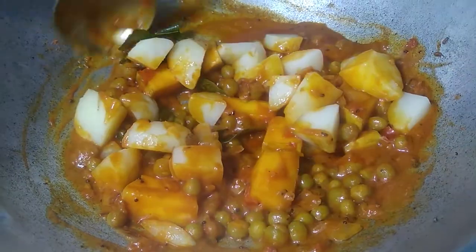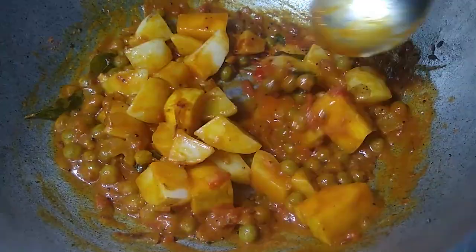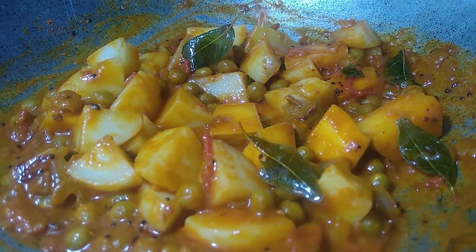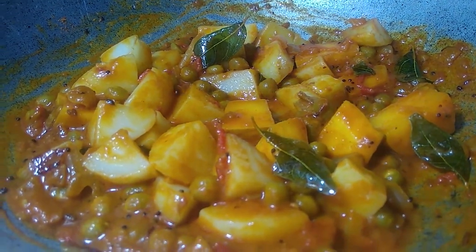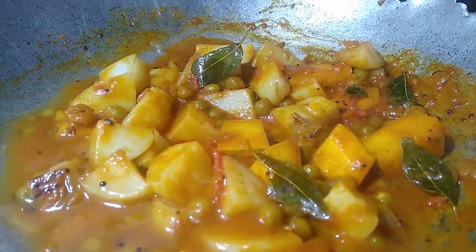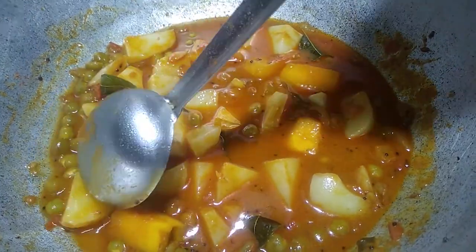If we taste the taste of the cherry, if you don't like the white thys. It will taste good. It is a little sweet, so you can add some Coronado in the pan.